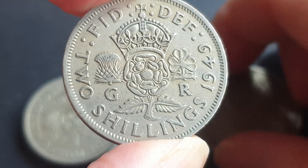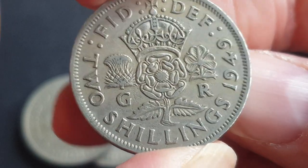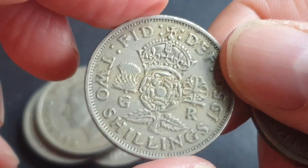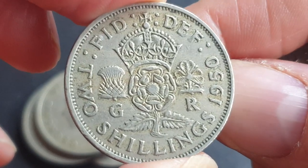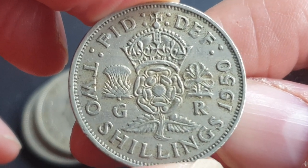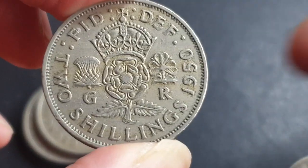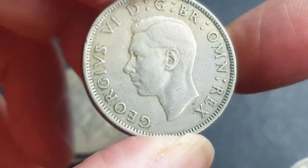The 1949 has a mintage of 28 million, so in this condition — also fine — we're talking about a dollar, and in uncirculated about five or six dollars. The 1950 is also in similar condition with a mintage of about 24 million 357 thousand. These are all very common coins; in uncirculated you can get between five and ten dollars.